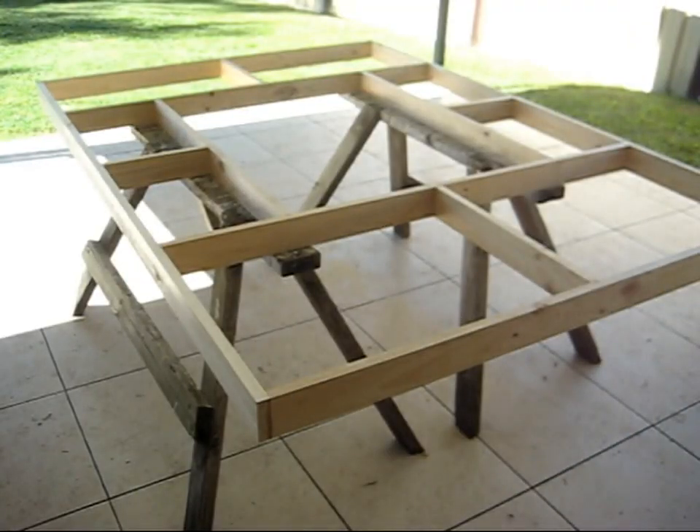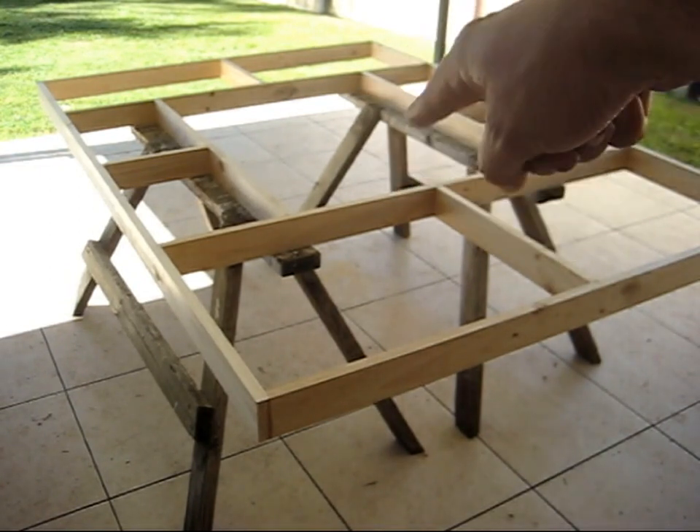I've spent the morning putting it together. It's come together pretty well. It's a little bit smaller than what I thought it was going to be but that's good. It's nice and light. It's got the hole — you can see the hole in the center cut out.